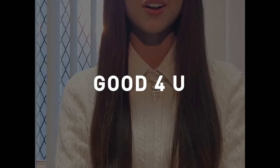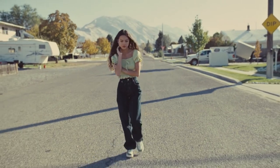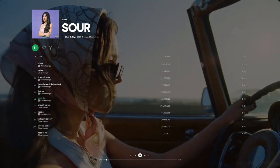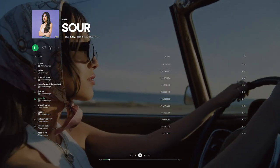Good For You was the third single from this album, and I think the intro and chorus here give us a layout of the sound we can go for. It's got to be good pop rock if it's been catching heat for sounding like Paramore's Misery Business. The song opens in the first verse with a solo bass guitar.